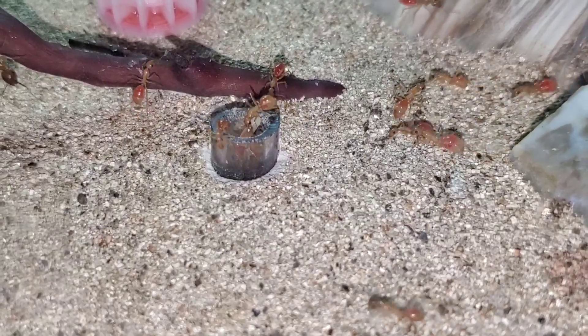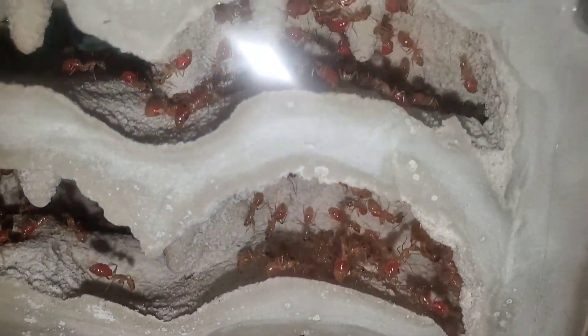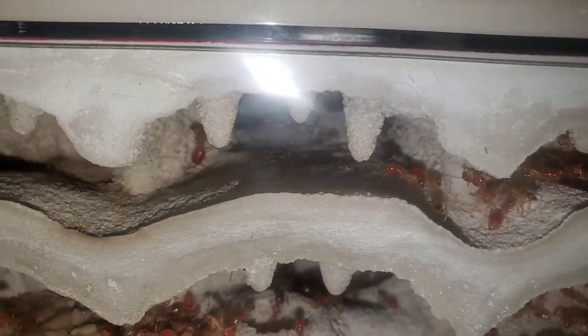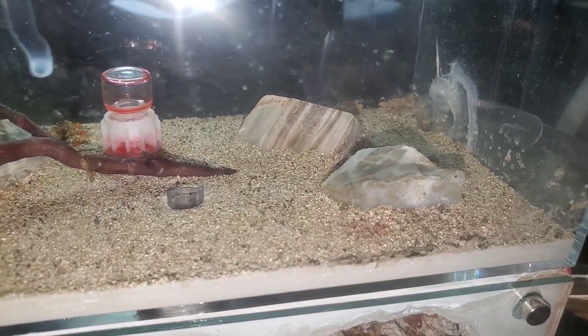Alright, that's pretty much the end of the move. The queen was the last thing to go in. These guys are getting comfy in their new home. I hope you guys enjoyed our video, and hope you enjoyed me having the Little Ant Keeper in a video. Thank you guys for all your support — I'll see you guys next time.